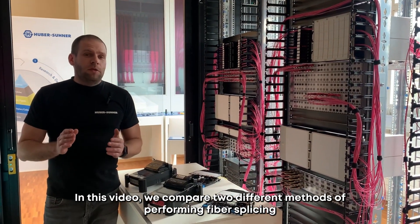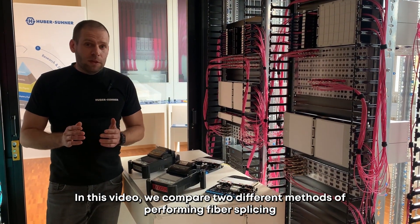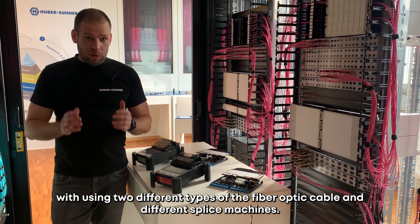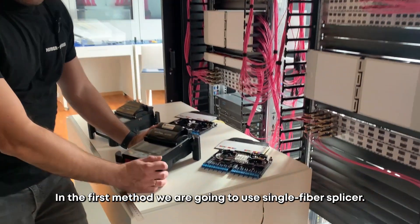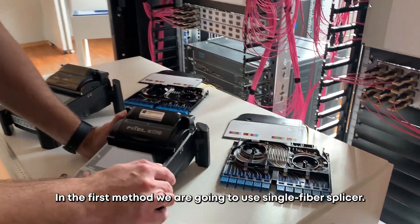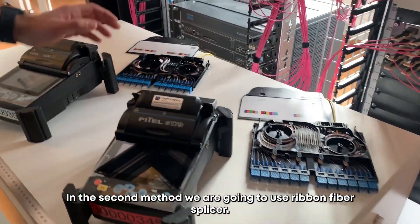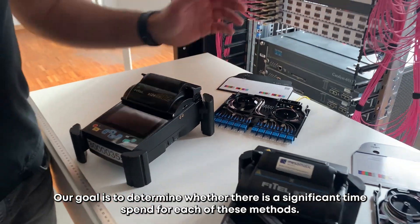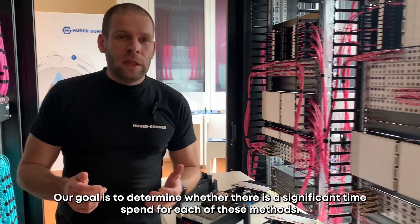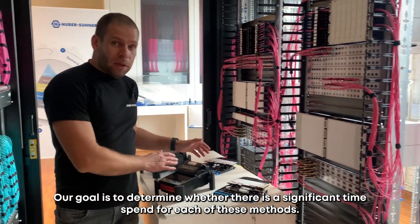In this video we compare two different methods of performing fiber splicing, using two different types of fiber optic cable and different splice machines. In the first method we're going to use single fiber splice, and for the second method we're going to use ribbon fiber splice. Our goal is to determine where there is a significant time span for each of these methods.